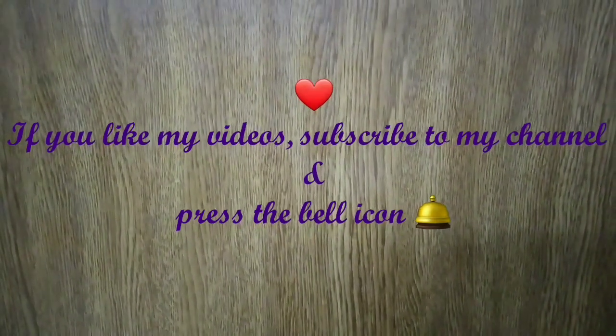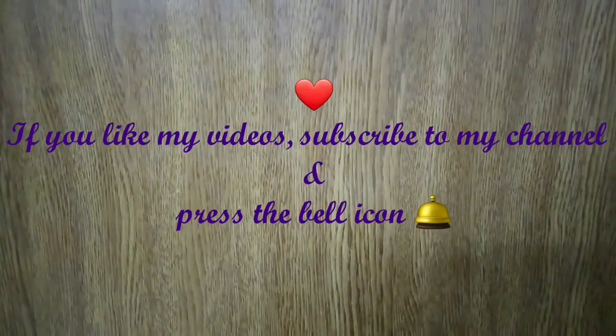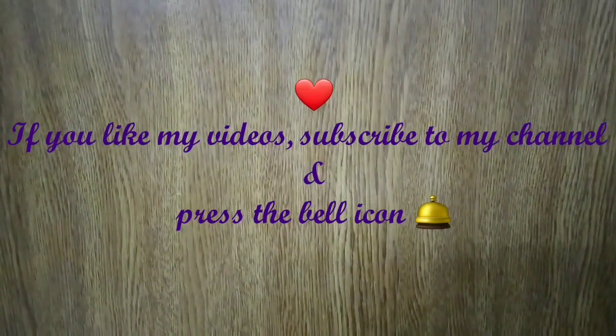If you like my video, please subscribe to my channel and press the bell icon. Thank you.